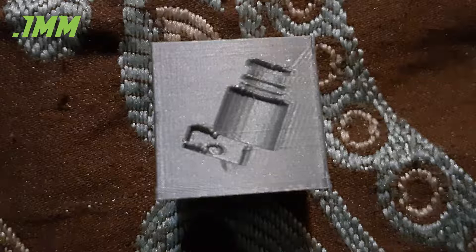This first one is the 0.1mm layer height. It came out super smooth and is the best looking by far. The layer lines are nearly invisible, and the definition is great. This is absolutely an acceptable model.